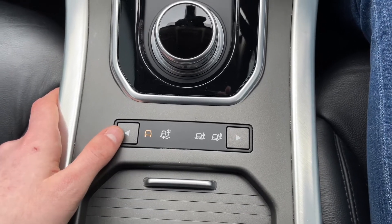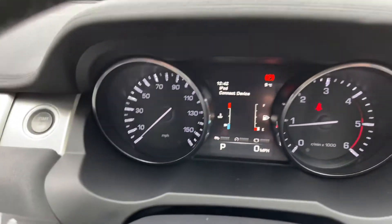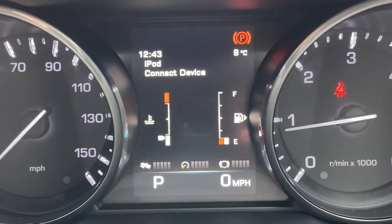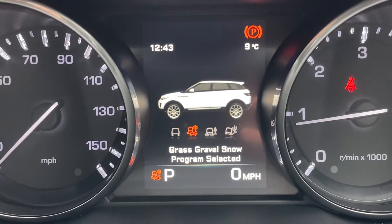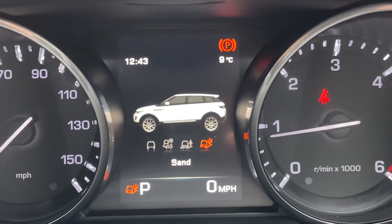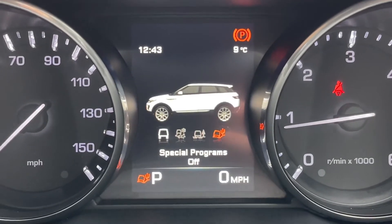Returning to the digital screen, you do have an option here for grass, gravel and snow, alongside mud ruts, and also sand — as this is a very capable vehicle being four wheel drive. It's great to have these different terrain modes available.